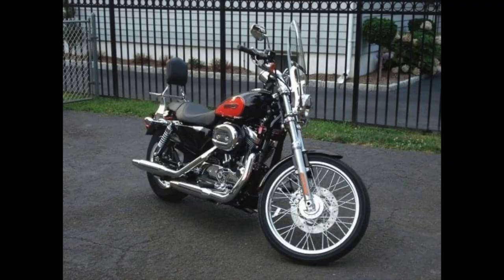Everybody's like, 'I can't wait to see it in a bagger,' which is neither here nor there, but it's coming — I'm sure at some point. Interestingly enough, my first bike was a Sportster.